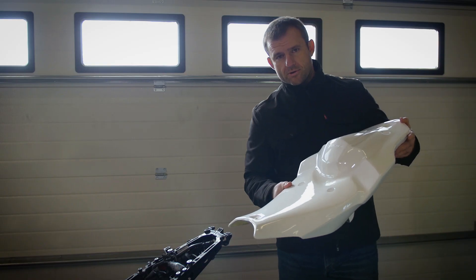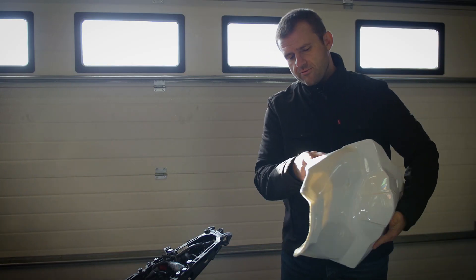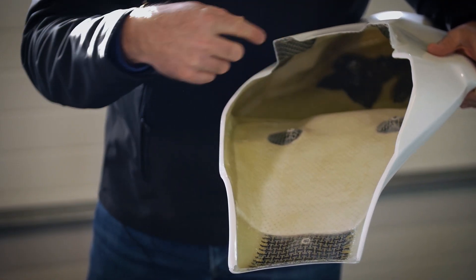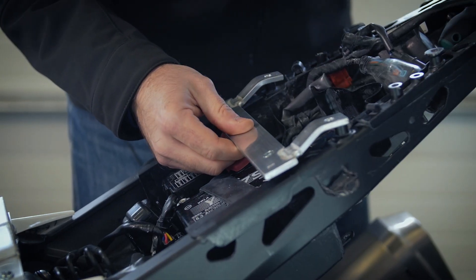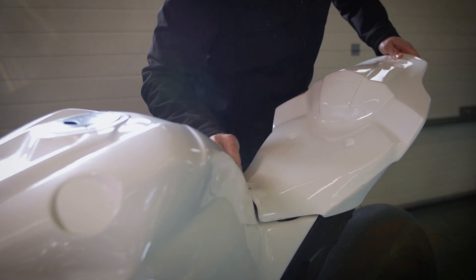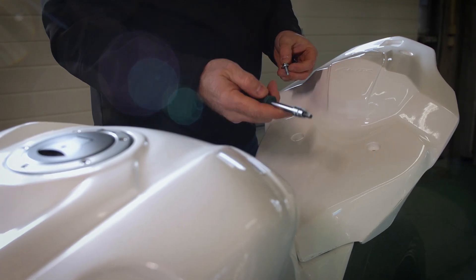Next is the rear part of the fairing, which is nicely reinforced on the inside with Kevlar carbon in the most important places. Now we take the hex key and attach the seat part.